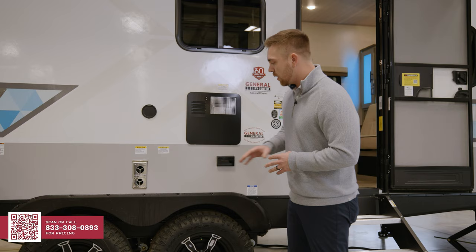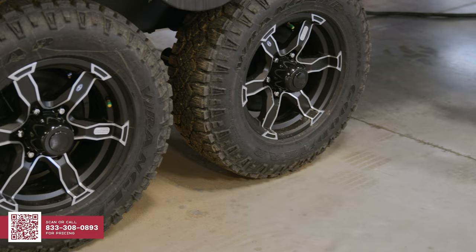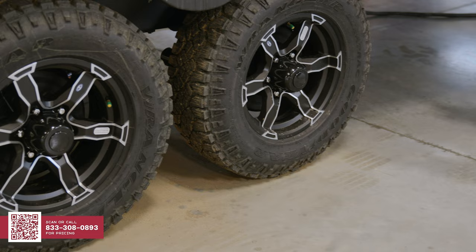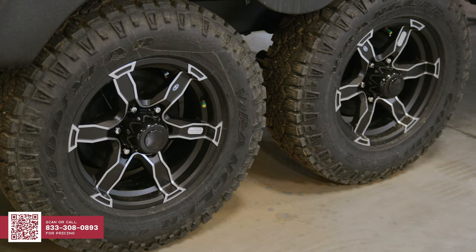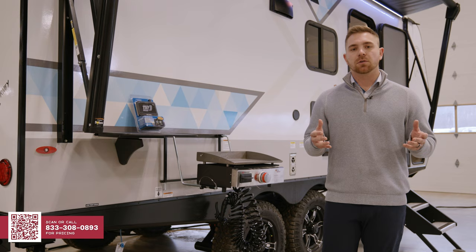Coming over to the tires — check your tires when you're looking for a trailer. On the Ibex product, you're going to get a high quality Goodyear Duratrac tire. Talking about the tire pressure monitoring system, we're going to give you the banded tire pressure monitoring system that's going to allow you to know the pressure and the temperature of your tire just from your truck.